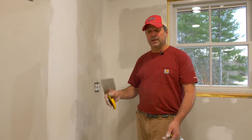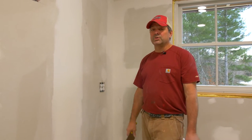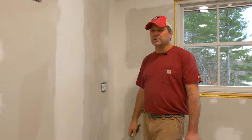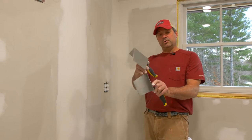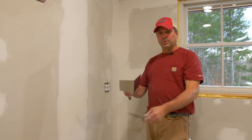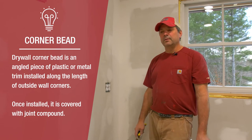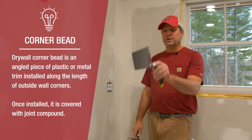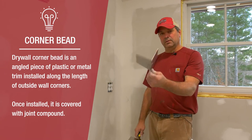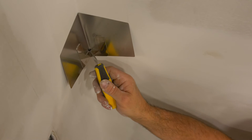If you're a painter and you have an inside corner that needs to be repaired before painting, you can use this tool to get both sides done and get to painting quicker. It's also great for repairing outside corners — if the corner bead got damaged or pushed in and you don't want to go through the labor of removing the whole corner bead and starting from scratch with a new one, you can create a nice 90-degree outside corner with this tool.